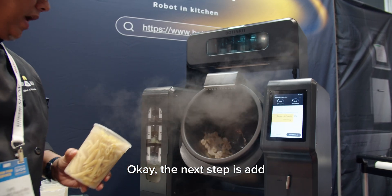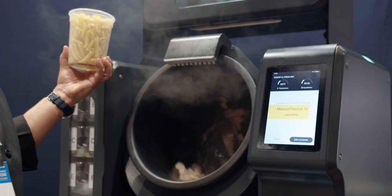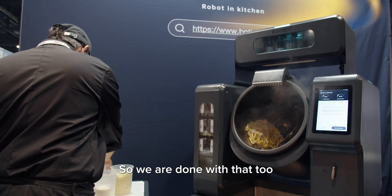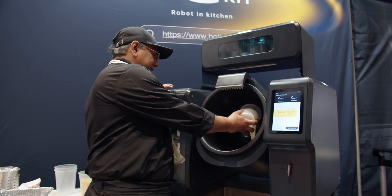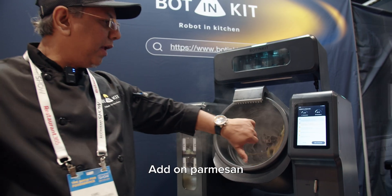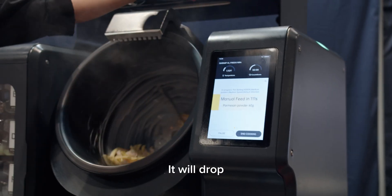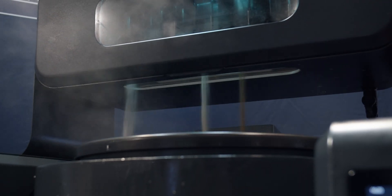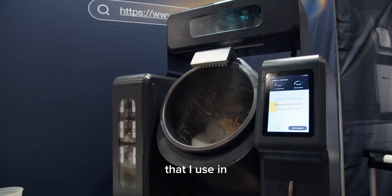The next step is to add our pasta — parboiled to the al dente stage. Then we add our cream inside. It will add parmesan at the very last. Now it goes through all the seasoning — you can see it will drop from the top. We have salt, pepper, and mushroom powder that I use. I don't use chicken bouillon.